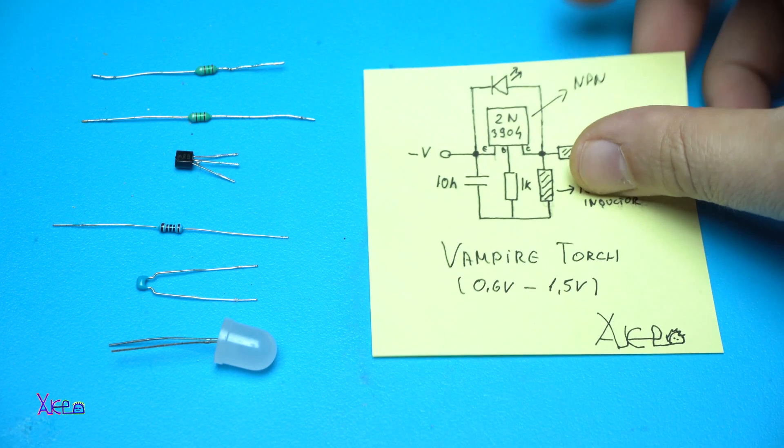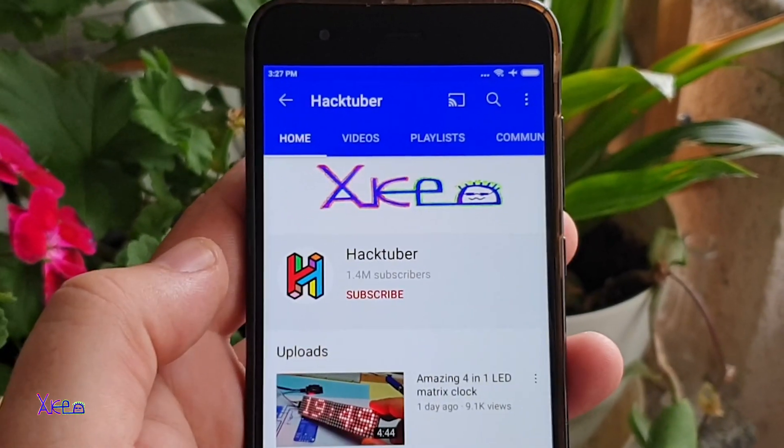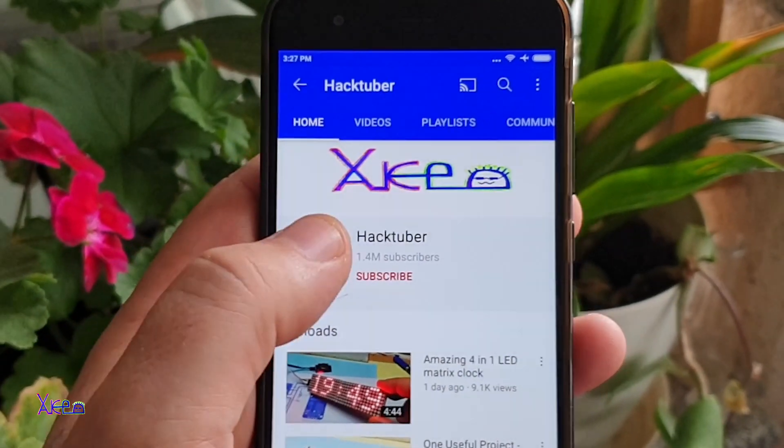Hello Hacktubers and welcome back to my channel. Subscribe to my channel and watch 100 DIY videos.